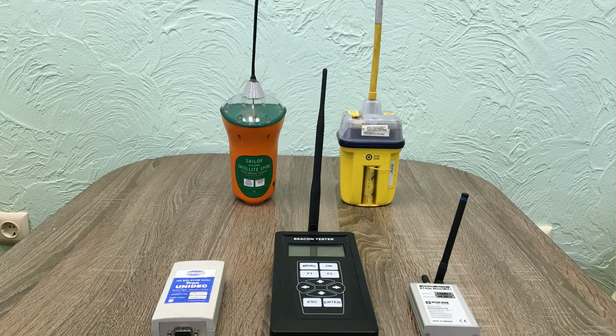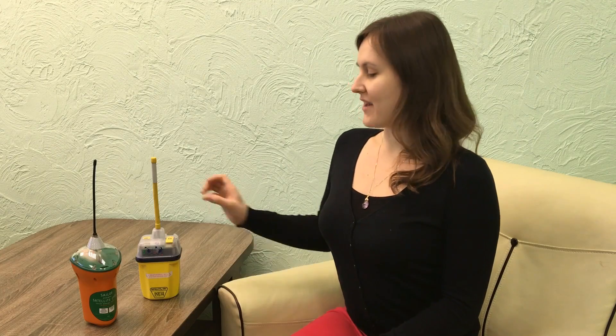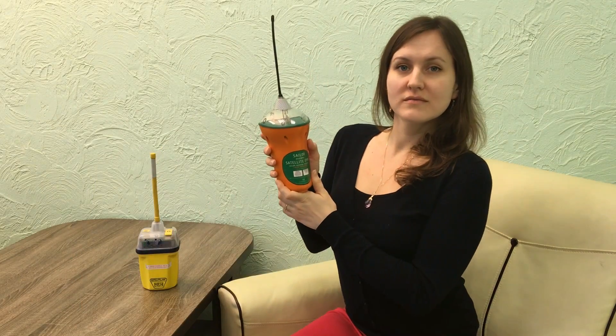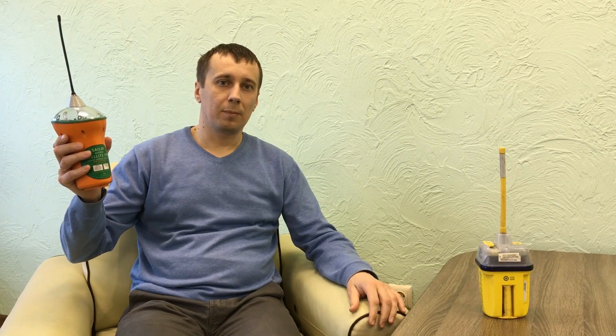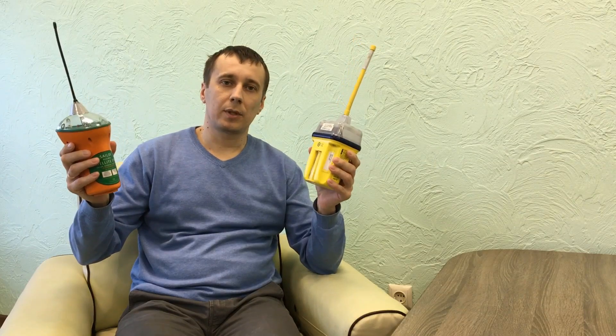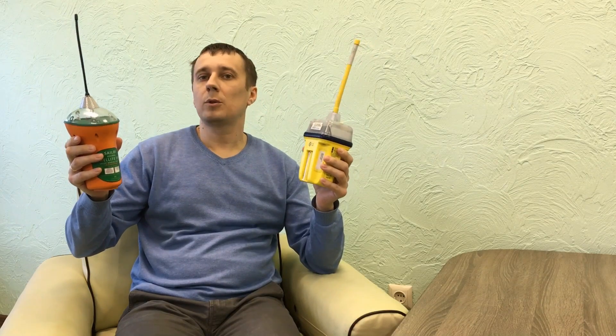Today we will perform comparative tests of emergency position indicating radio beacons, which are intended to detect and locate boats, aircraft and people in distress. We have two EPIRBs: one manufactured by ACR and the second by McMurdo. EPIRBs shall be tested at intervals not exceeding 12 months for all aspects of operational efficiency, with particular emphasis on frequency stability, signal strength and coding. Today we will check all these parameters.